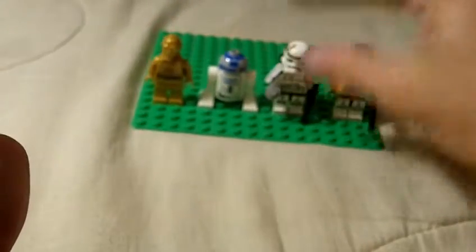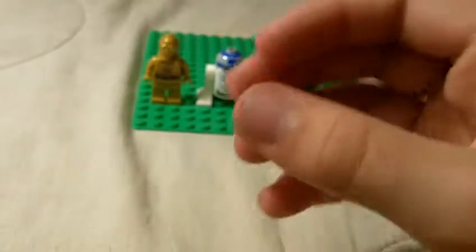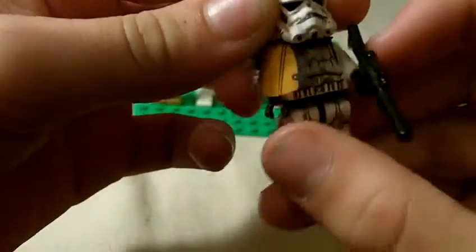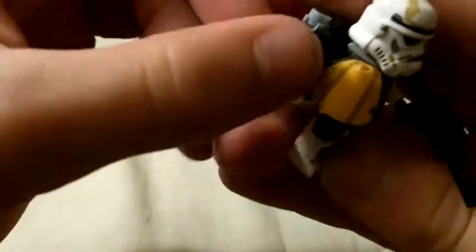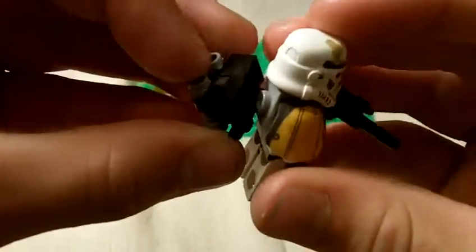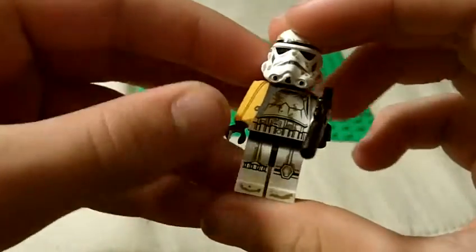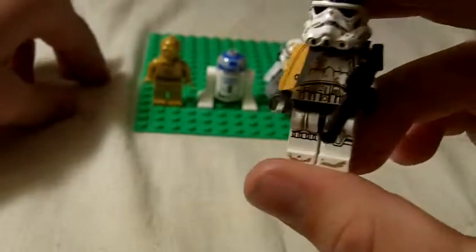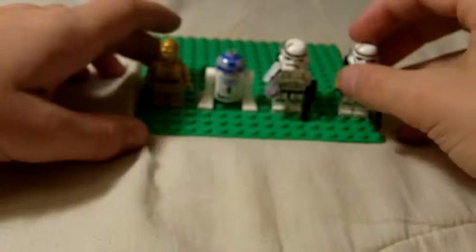And now on to my favorite figure — this Sand Trooper. Each of these guys have this face right here. Longer blaster, orange cape with a black backpack — or jetpack, one of those two. He does have back printing if you take it off, but it's not awesome, though it's still pretty cool. Same exact printing on torso and legs as the other one. Yeah, that's basically it for the figures — they're pretty nice.